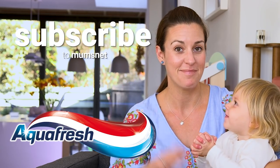Thank you for watching. Don't forget to like and subscribe to Mumsnet. Bye.